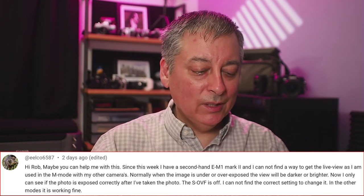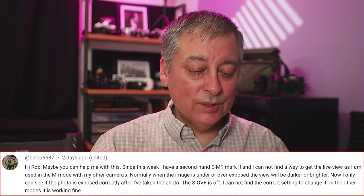The next question is from Yilko. He says: since last week I got a second-hand EM1 Mark II and I can't find a way to get the live view as I'm used to in M mode with my other cameras. Normally if the image is under or overexposed, the view will be darker or brighter. Now I can only see if the photo is exposed correctly after I've taken the photo. The SOVF — simulated optical viewfinder — is off, and I cannot find the correct setting to change it. In the other modes it's working just fine.